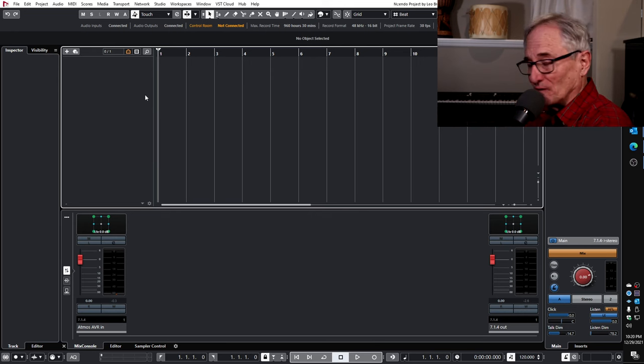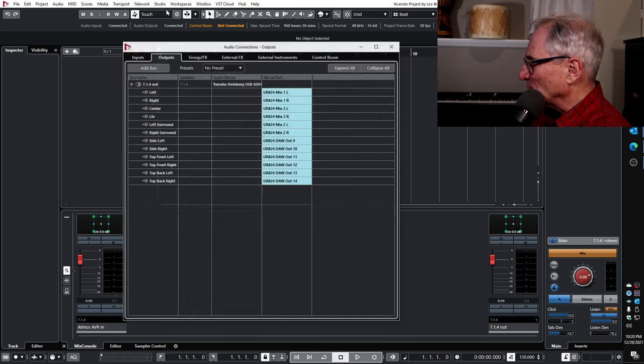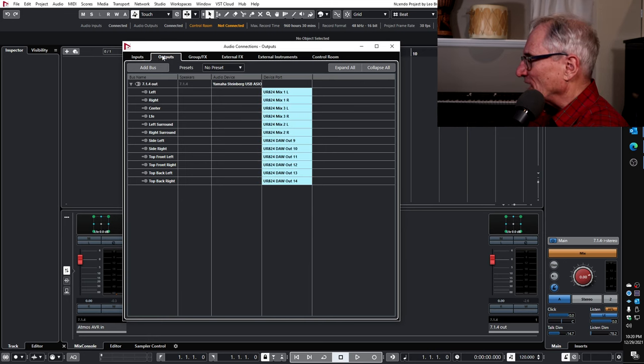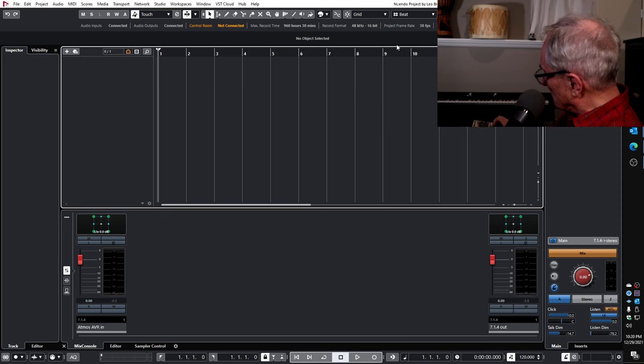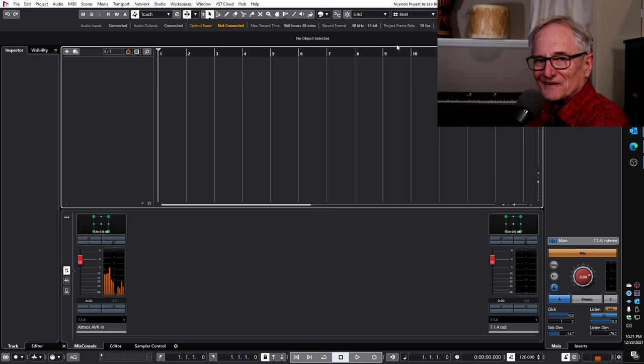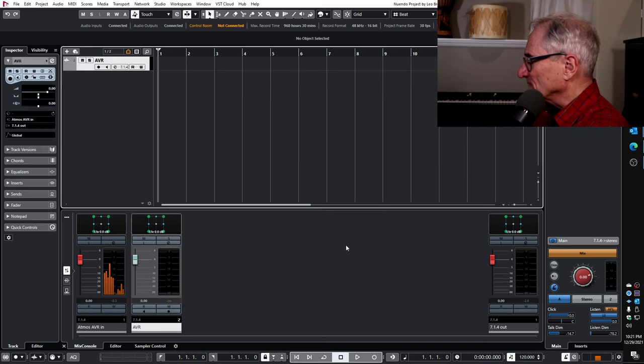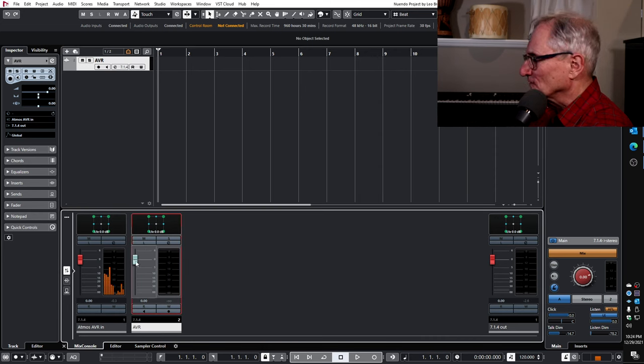Now all I need to do is configure Nuendo properly. I already have a project set up somewhat — input channels at 7.1.4 with all channels selected for inputs and outputs, which I had from doing some mixing in Atmos. I'll start the Blu-ray player — this is the Beatles' Abbey Road in Atmos, which I bought many months ago. It's playing on the input channel, but to get it to the output channel we're going to create an audio channel. It's already defaulted to the input and output channels in a 7.1.4 configuration, and I'll call it AVR and add the track.